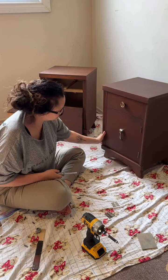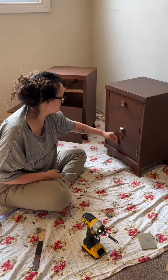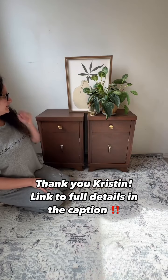Here we go — I am so happy with how that one looks. This is the final result and I'm so happy with how these turned out.